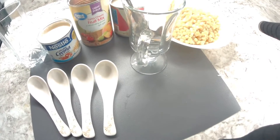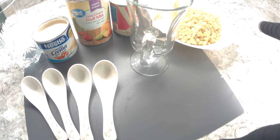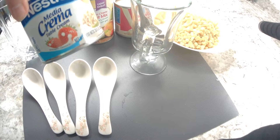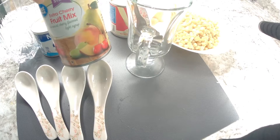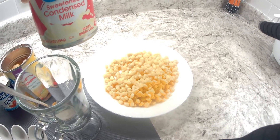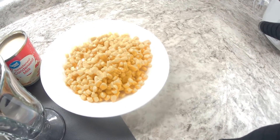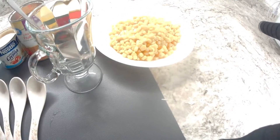Hi guys, we are making some creamy fruits with corn. All we need are Nesto Media Creamer. We have this fruit mix. Also, we are going to have a sweet condensed milk right here. That's my corn right here, and I have my glass over here.